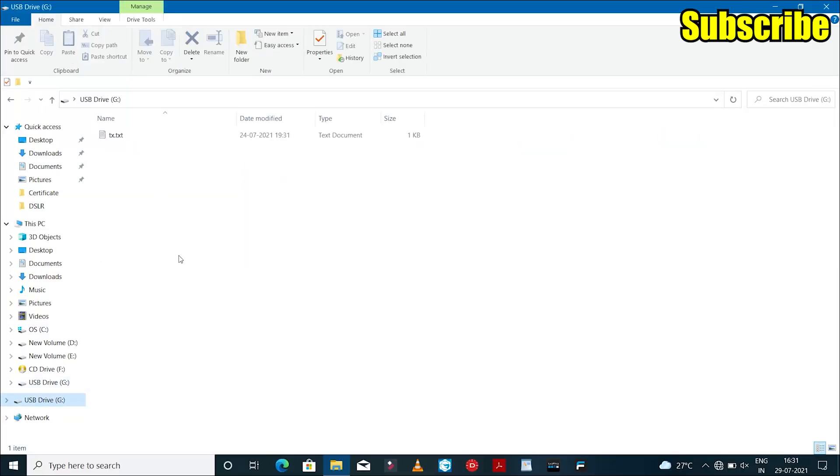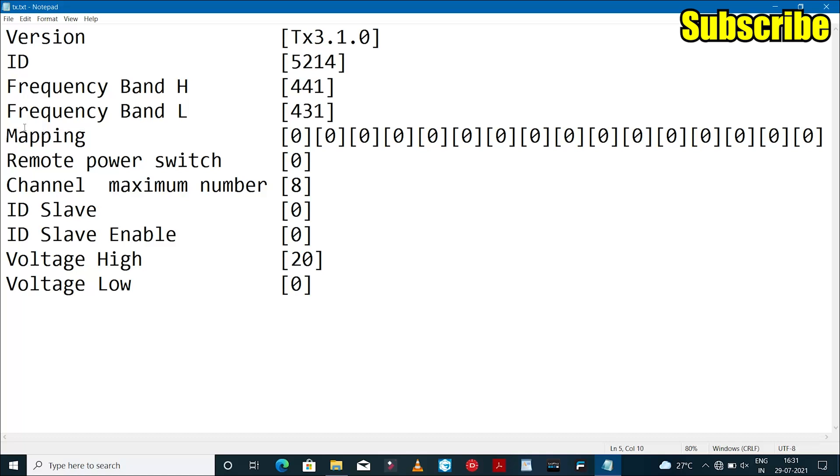Once I connect my MFT-Link UHF system to my computer, I open the text file that I'll be editing. You'll see that we have the option of mapping — think of this as a program mix but implemented in the UHF module itself. Because I'll be using channels 7 and 8 in my FPV goggles, I edit channel 7 and set it to number 7, and similarly set channel 8 to number 8, then save the file.